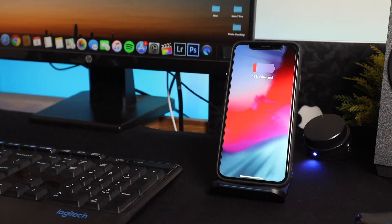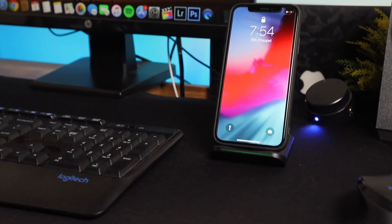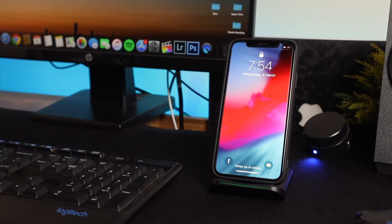Once you follow these three simple steps, you are good to go and you can start using this wireless charging stand. Please make a note that all Qi enabled smartphones are compatible with this wireless charger.